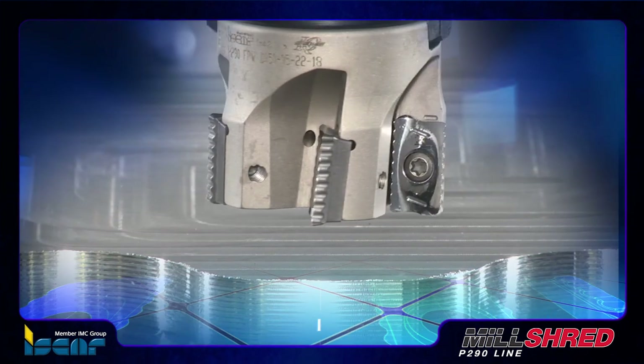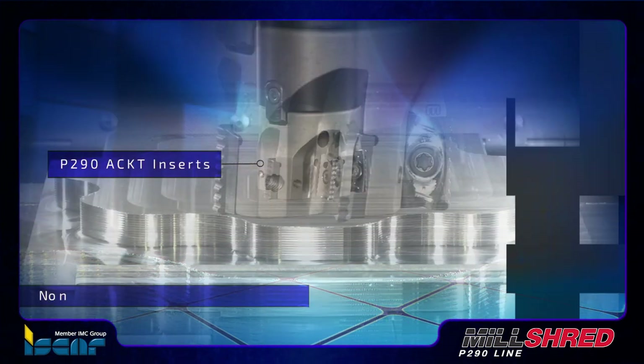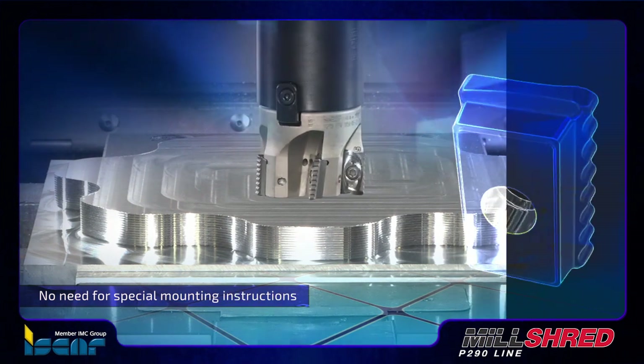Unlike other serrated edged inserts in the market, the P290 ACK-T inserts do not require any special mounting instructions — they can be clamped on any pocket.